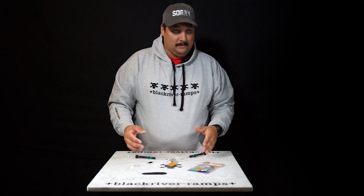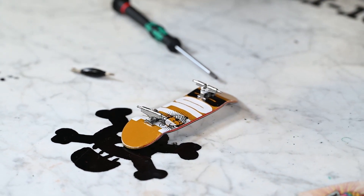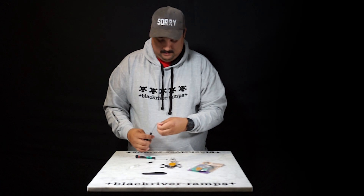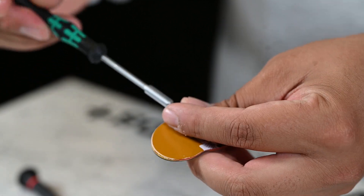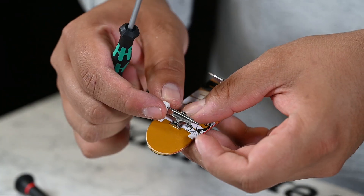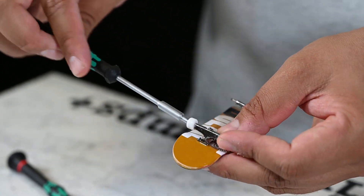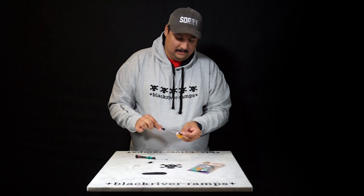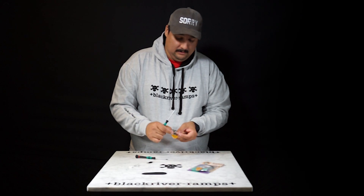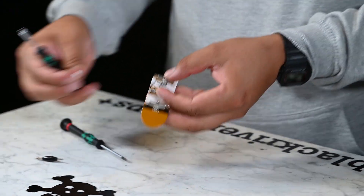Next, we'll assemble the wheels. Grab your provided nut, push it into your tool, grab the wheel, slide it on and start tightening it up and continually checking for a slight play in the wheel. This is too much, let's keep going. Just want a small rock so the wheel spins freely and doesn't seize. There we go. We'll do it for the other three.